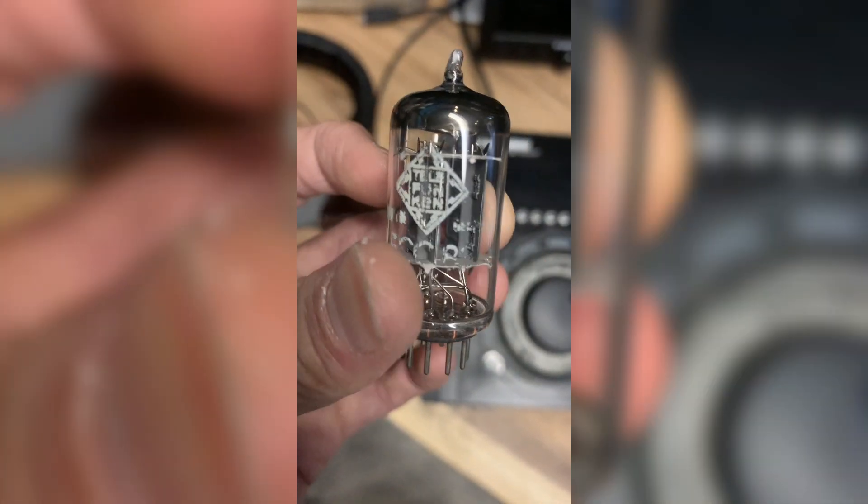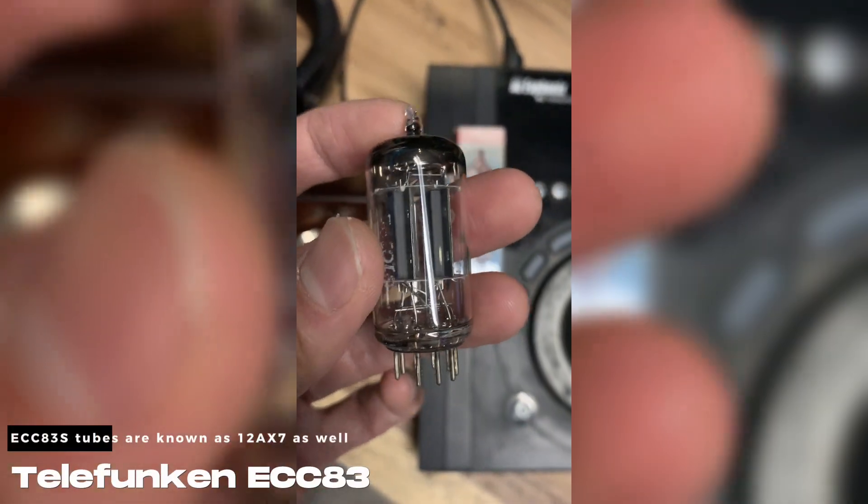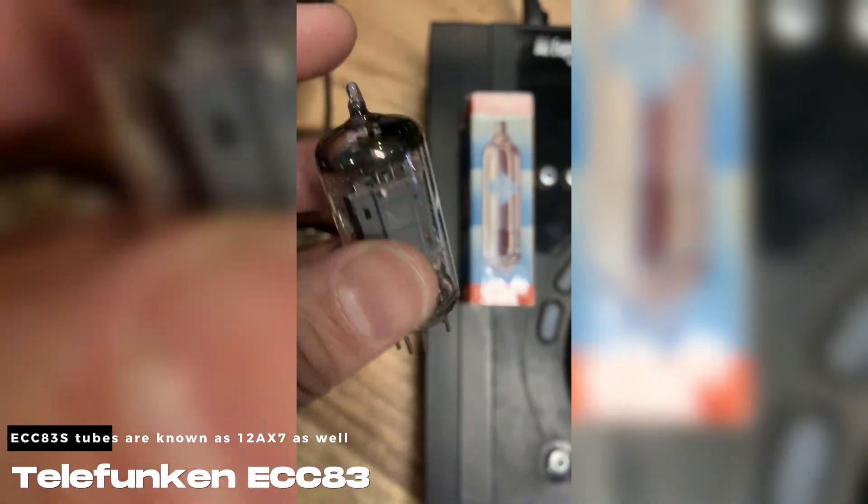Hello guys! Today we have the new tube for my Twinfinity 710. This one is the Telefunken ECC83. Let's try it!